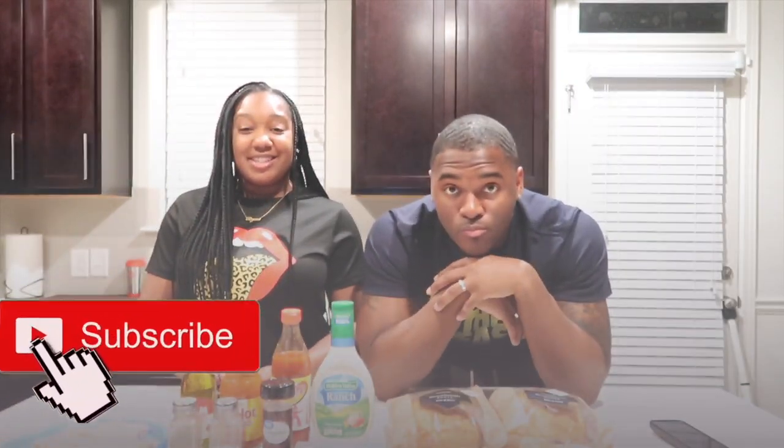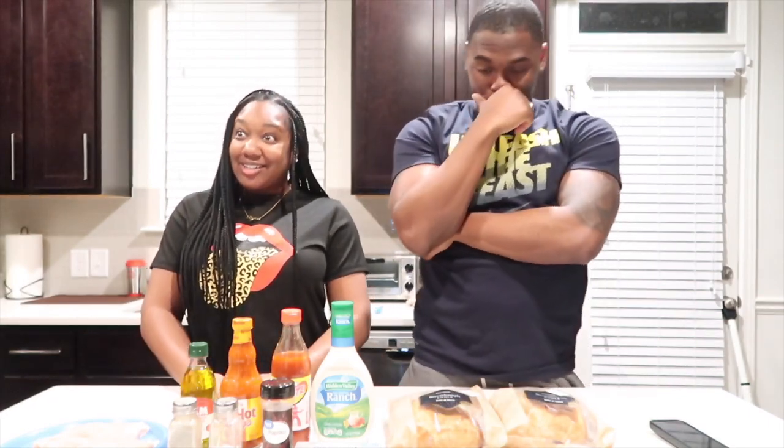Hey guys, welcome back to our channel. Today we will be making Buffalo Ranch Chicken Dip that we saw on TikTok. It looks a little complicated, but we gonna try it out.